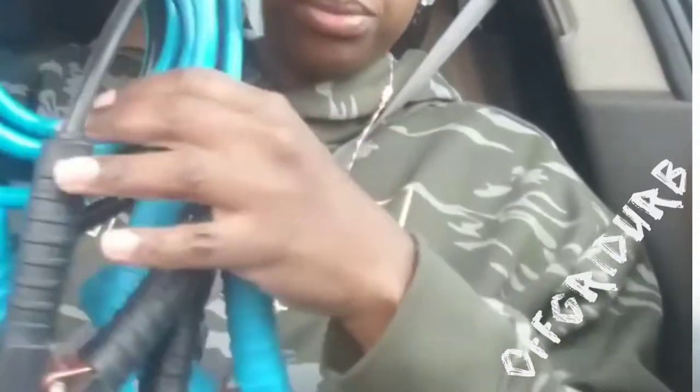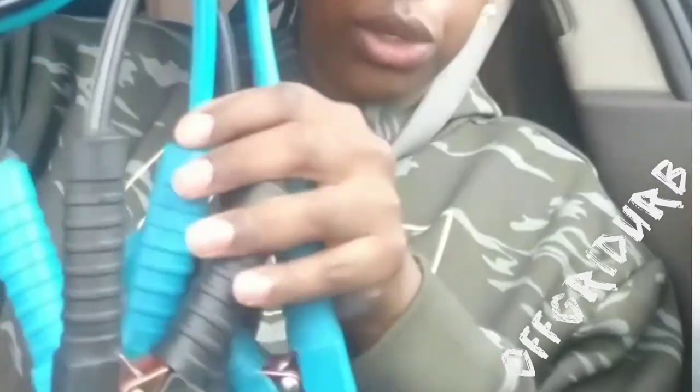I purchased this because we have multiple vehicles and it never fails that if my battery dies he has the jumper cables, or the jumper cables are on my sister's car. This one actually has 10 foot jumper cables, so in the event that the person trying to jump your car or you need to jump their car and their battery is on the opposite side, these are long enough to reach. They're really cool, really cute blue and black, and these are 10 foot long.